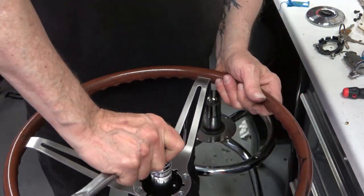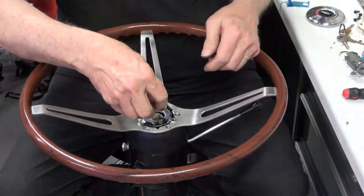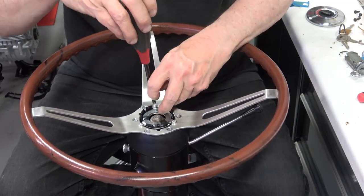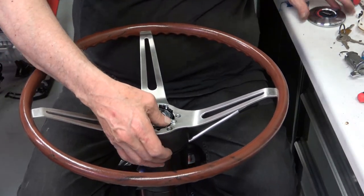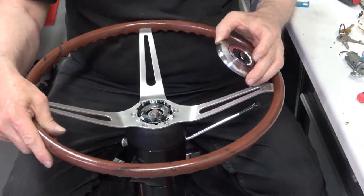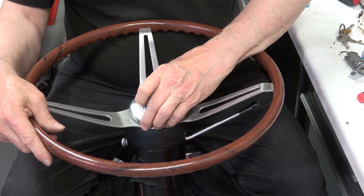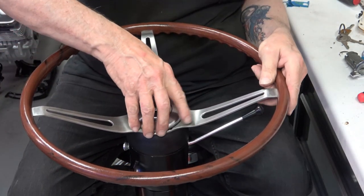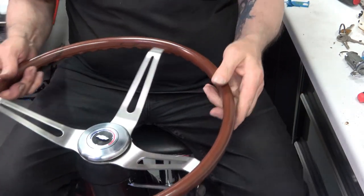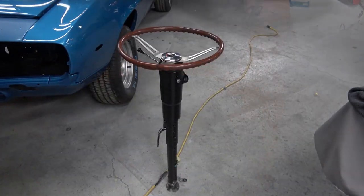Then you install the nut. Here I'm installing the horn mechanism. Then I line up the horn button — on the rosewood wheel and the comfort grip, I believe the horn button white color goes on the top. And you can see there the horn button works fine.